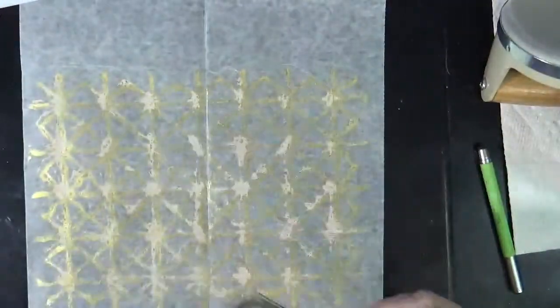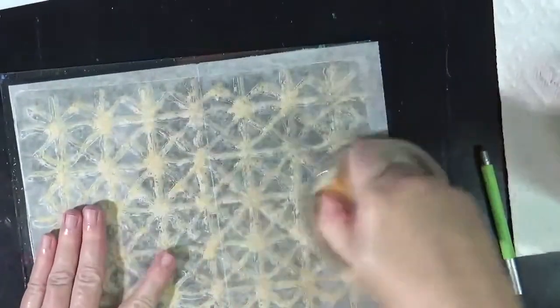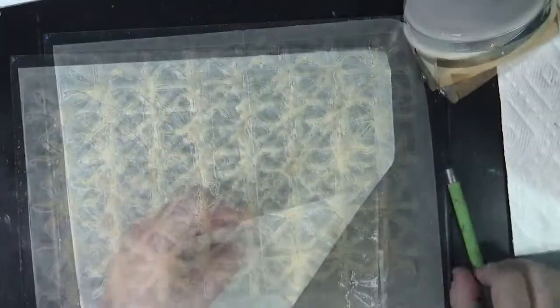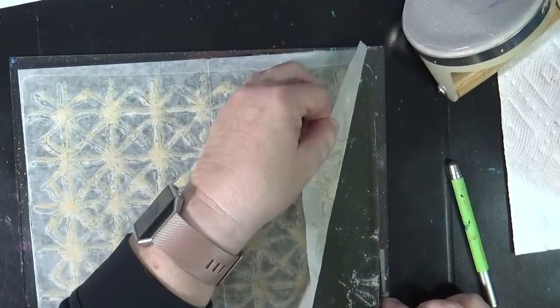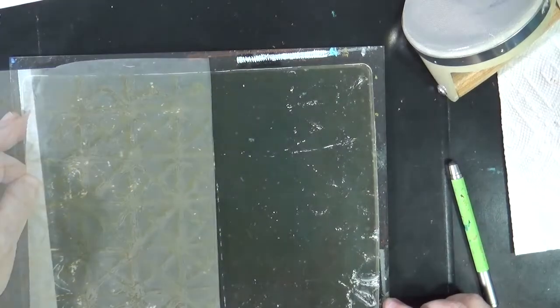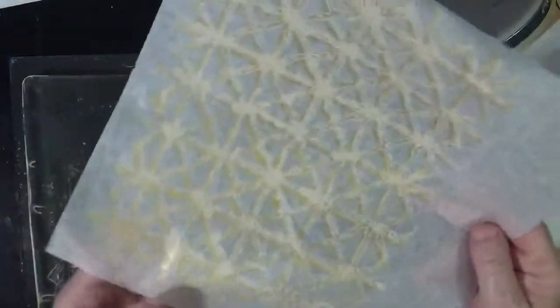Then I bring this back, lay it down, and baren over the top of it. This will have to sit. I'm going to pull this very gently — and it's coming up. It's faint, but it's coming up. Pulled up better. Still didn't pull up perfectly, but I think I can work with that.